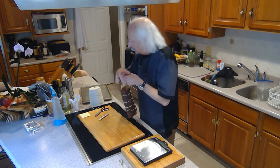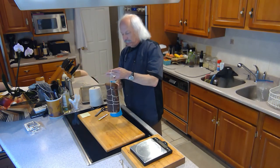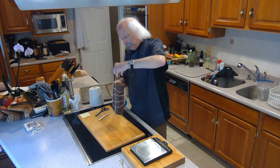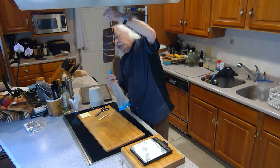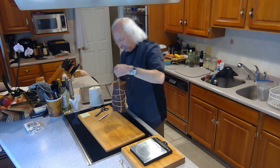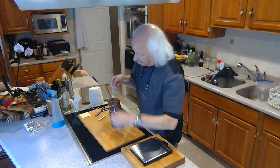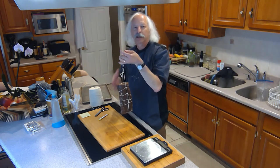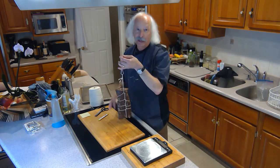So here's the Bactofirm 600 reconstituted in this sprayer bottle, and I just spray it all over this. That's going to allow it to grow that beneficial white powdery mold — you've probably seen it before on dried sausages or salamis. This is going to go down to the drying chamber and in three to four weeks, hopefully it will lose 30% of its weight. That's the target.